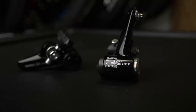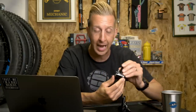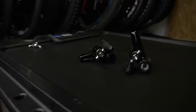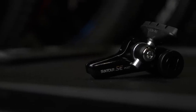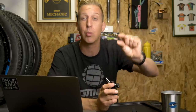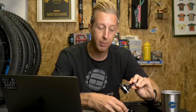These are a set of Suntour self-energizing brakes — box fresh, and I haven't seen a set for a very long time. They're a set of cantilever brakes that go onto the bosses on the bike, with a straddle cable that pulls together and squashes onto the rim. But these are different. Scott and Peterson, working together on development, came up with self-energizing cantilevers. Hidden inside is a helix design, and this is a rear brake.